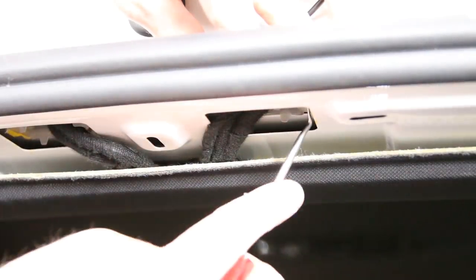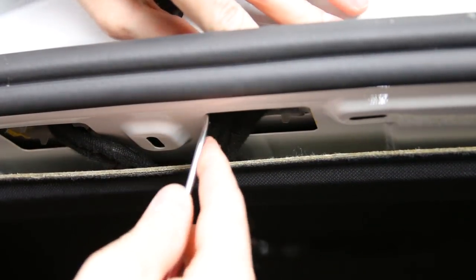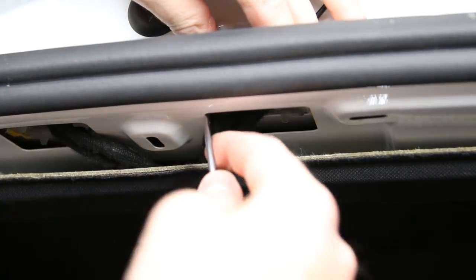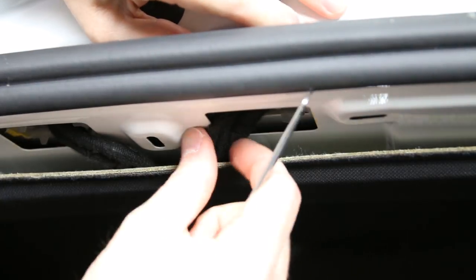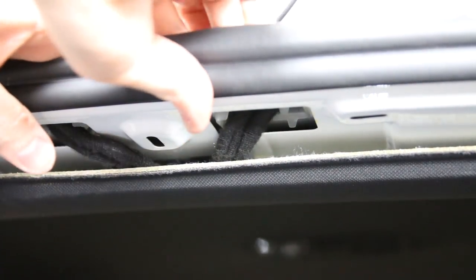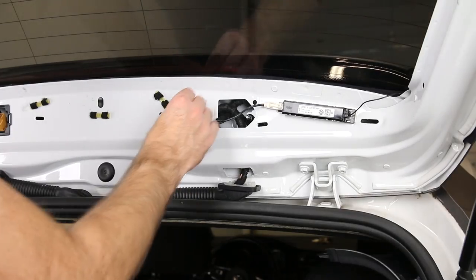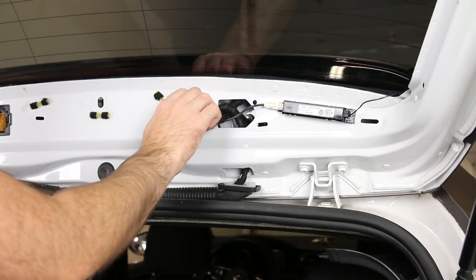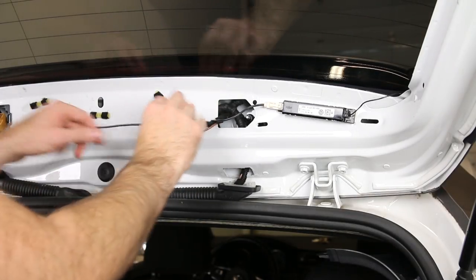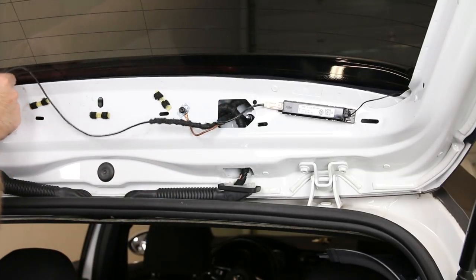As you get the back end in, seat it properly and then use a pick to pop the rest in place, pushing it down to lock everything. Throw the torx bolt back in and then we can connect everything. I'm actually not going to finalize connecting these or the rest of this boot because we're getting ready to do a DIY on the new facelift Mark 7 adapter tail light harnesses on this car, so it won't all be reinstalled right now.